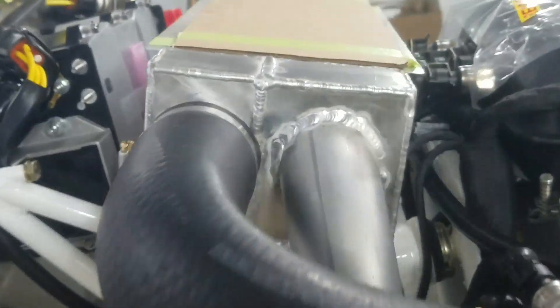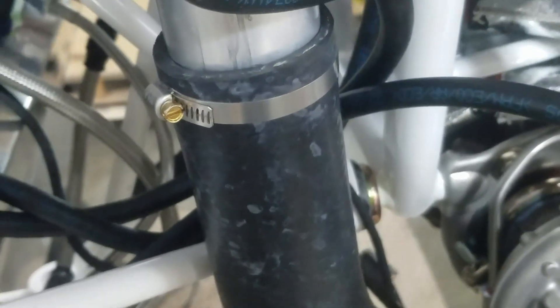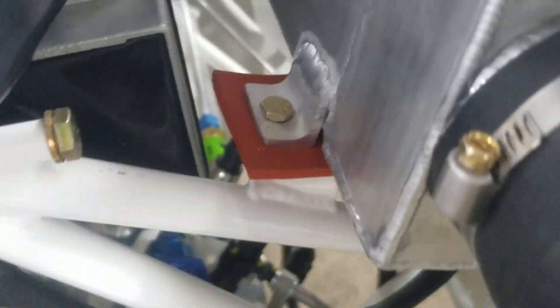Number one heads up on the intercooler: when you mount the intercooler, it says to put it on there and match drill on the three tabs and mount your intercooler, then it tells you to get these hoses out and cut them to fit. Heads up - do not mount the intercooler until you put the hoses on here. If you'll notice how close I am to the engine mount here, I had to remount the intercooler. I had to drill one set of holes farther over in the mounting tabs to get this to clear. So don't drill your holes in there until you mount these hoses and see, because there's not a lot of room for these two-inch hoses to go. Just a heads up when you're mounting your intercooler - be careful.